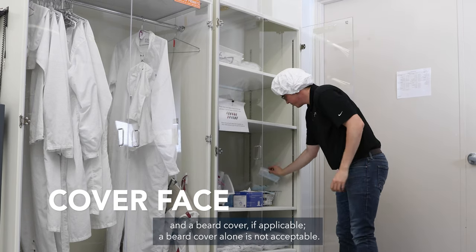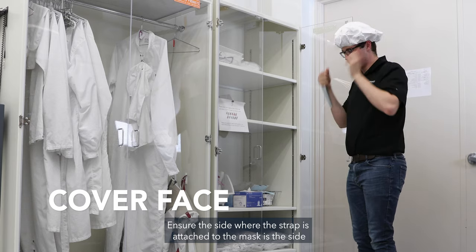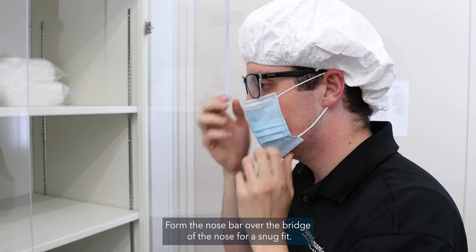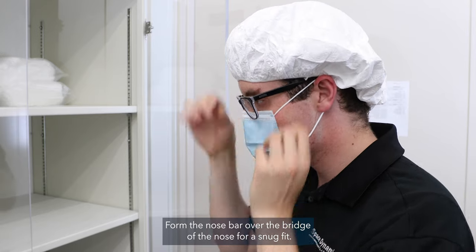A beard cover alone is not acceptable. Ensure the side where the strap is attached to the mask is the side facing the wearer. Form the nose bar over the bridge of the nose for a snug fit.